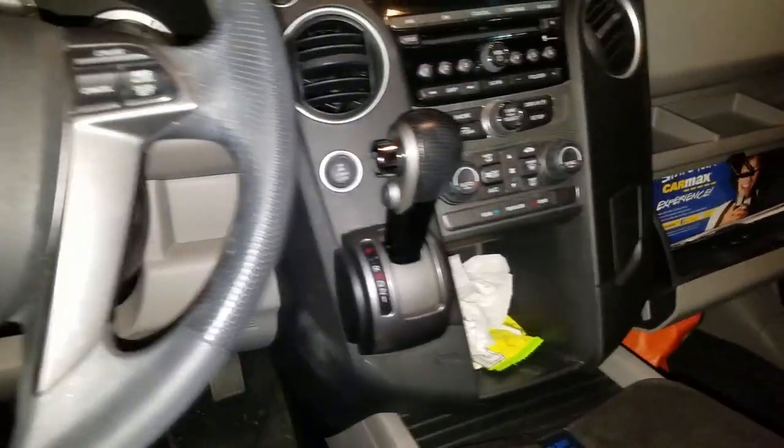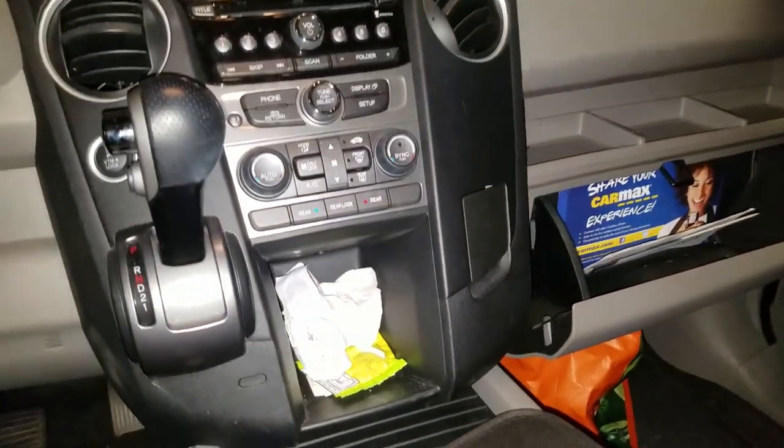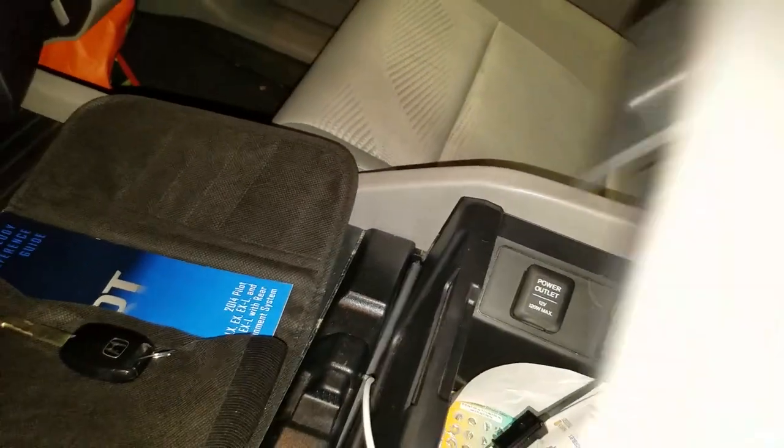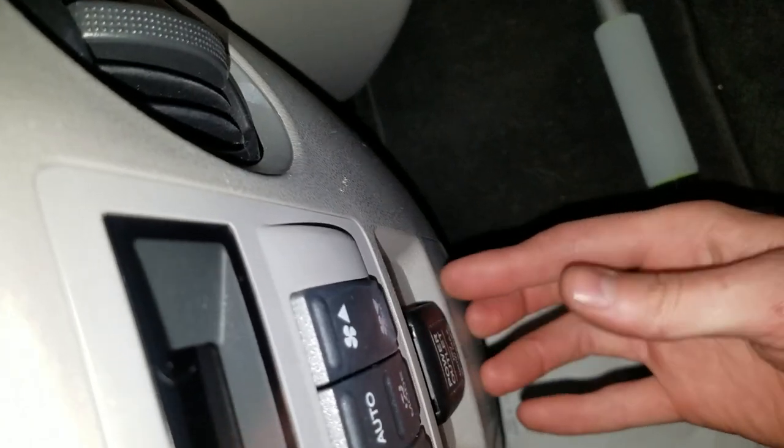What's going on fellas? This is a 2014 Honda Pilot. There's a cigarette lighter, also known as a power outlet, in the front. There's also one down here, and there's a third one in the back located right here. I'm going to show you where you can find the fuses for those three.